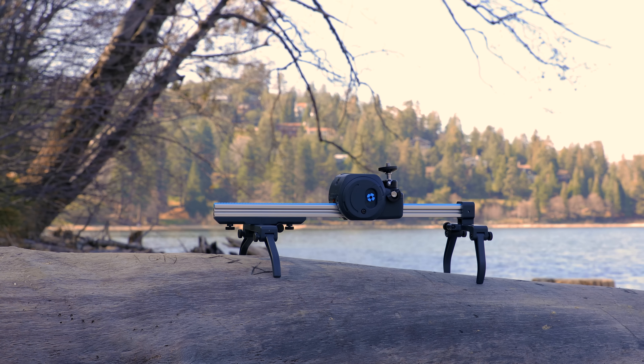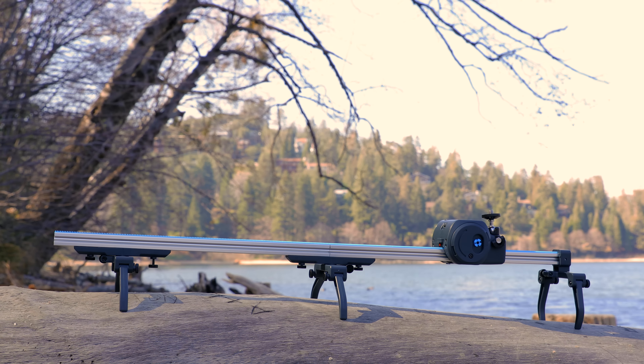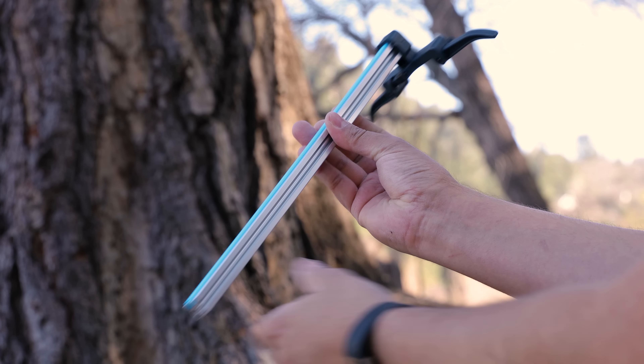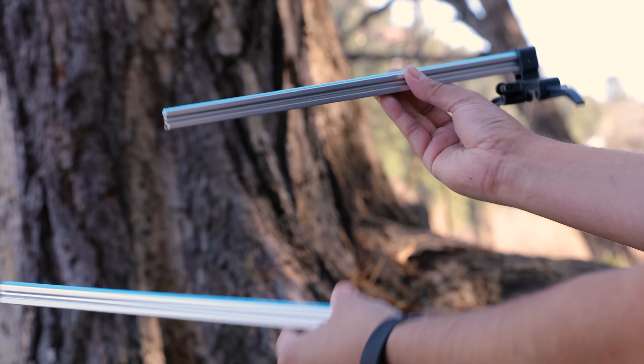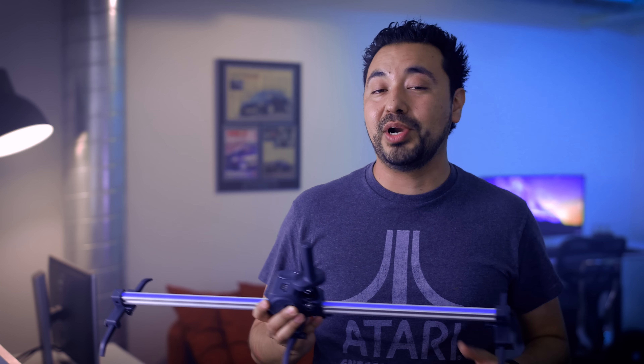Another thing that I really like about this slider is that it's very small, compact, and modular. I can extend this and make it 10 feet or even 20 feet if I want — all I need to do is buy extended rails. It's very lightweight, portable, and best of all, it's not going to break the bank.